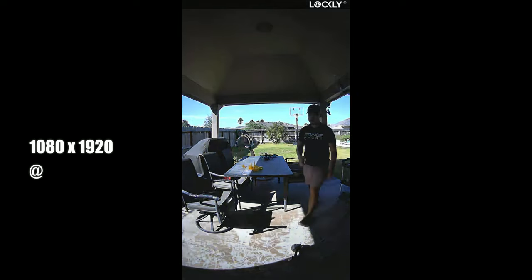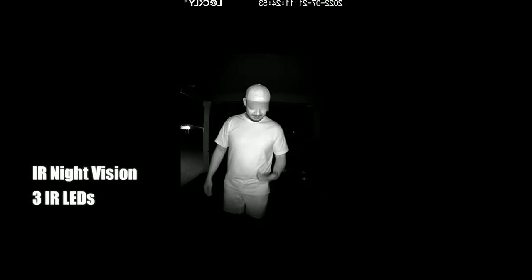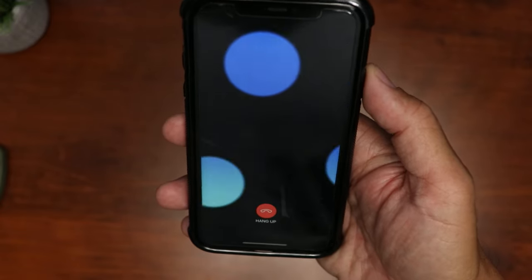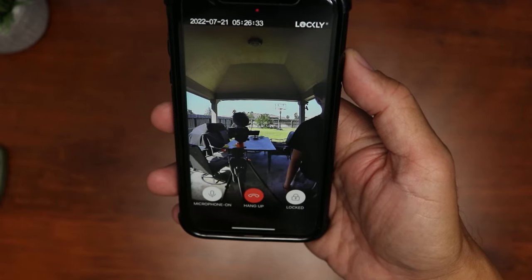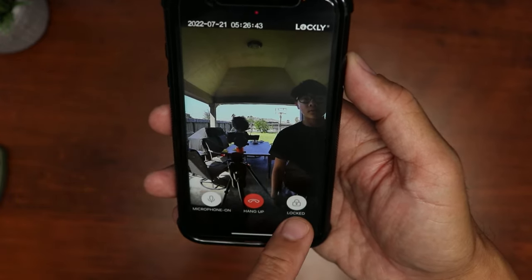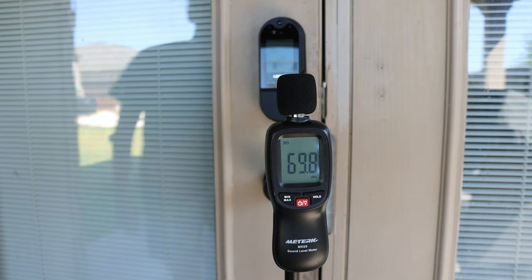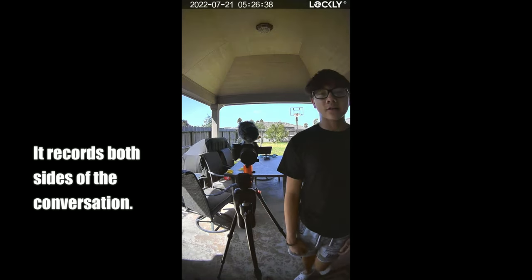As for video quality, it records in 1080p in vertical mode — quality is okay in both daytime and at night. As for audio quality, the two-way audio works well — here's a sample: 'Yes, can I help you?' / 'Hi, it's Lifehackster here.' / 'Sorry, he's not here right now, but I'm going to open the door for you. You can come in.'